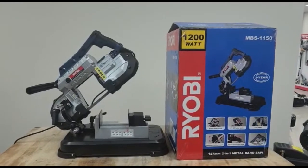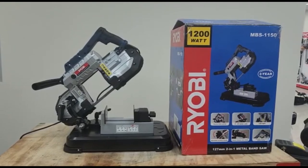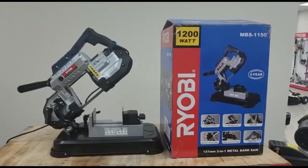This is the new MBS1150. It is a 2-in-1, 127mm metal bandsaw.